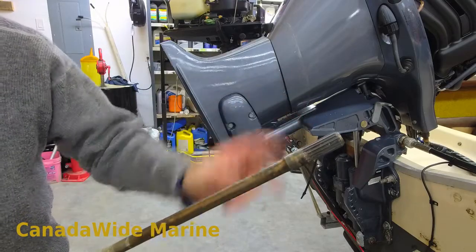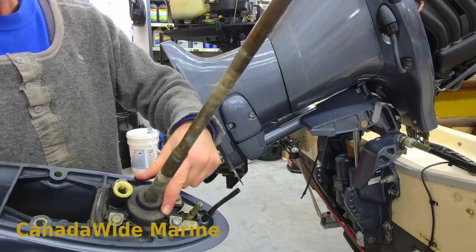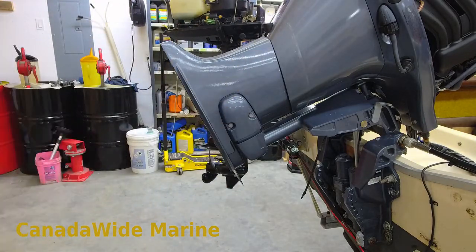So once a year, take it off, grease your drive shaft splines, and service the water pump impeller. I'm going to take this over to the stand, move the camera, and we'll open that up.